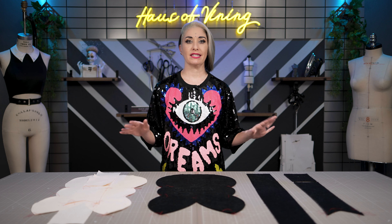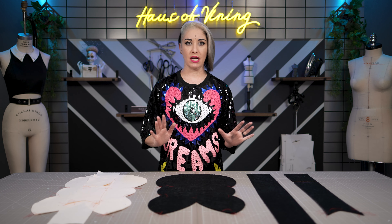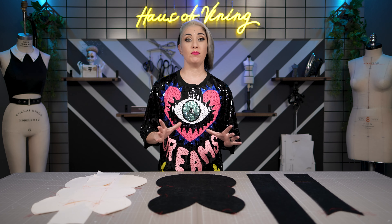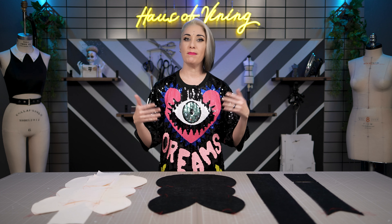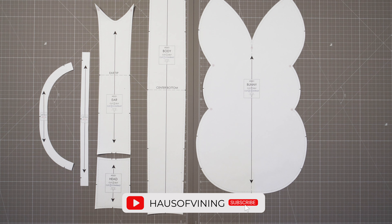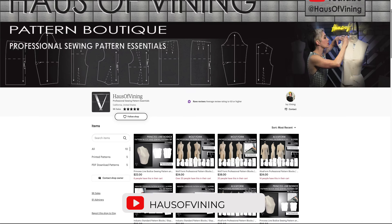Eventually all that love took its toll, and when the pillow started becoming too weathered I decided to make a replacement. I wanted the new pillow to reflect our spooky aesthetics, plus the original had become covered in veganaise and dog vomit, so I knew I wanted the new pillow to consist of a pillow insert with a removable washable cover. Thus the creepy bunny pillow was born. If you'd like to make your own creepy bunny, I have the pattern for sale in my House of Vining Pattern Boutique, which I'll give a link to below.